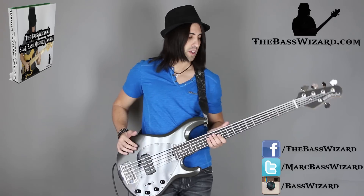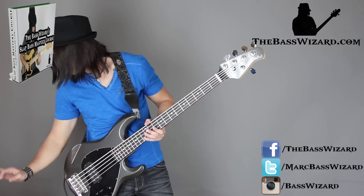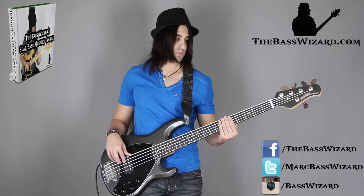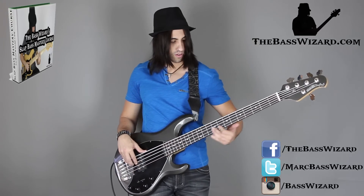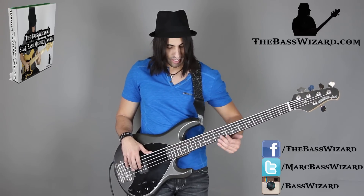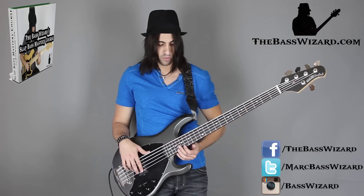Usually they do it on the E string, but I'm going to show you a different way of doing it. I'm actually going to use the G and the D string for this. So that right there is a similar kind of thing, but instead of the usual approach, I'm going on the G string — starting on the G string, sliding down, and then at one point I have my middle finger on the D string and I let that take over.